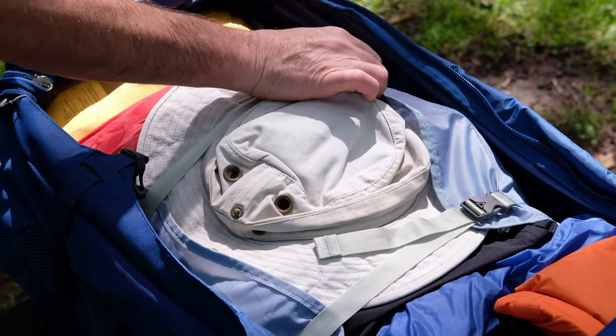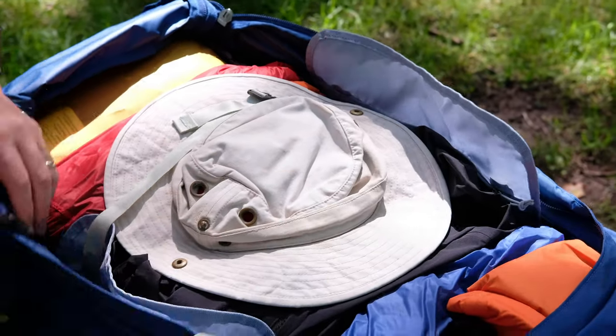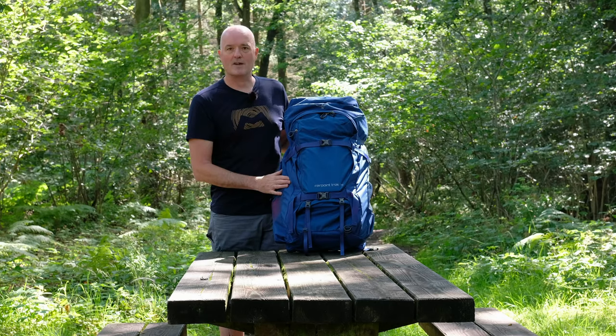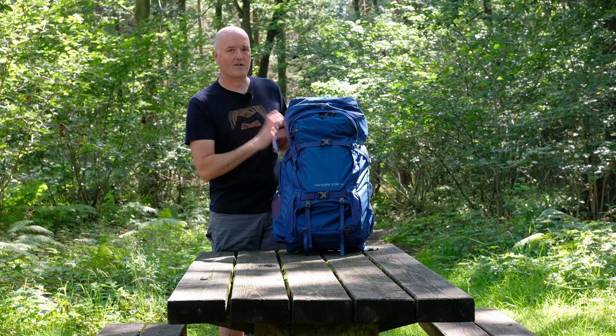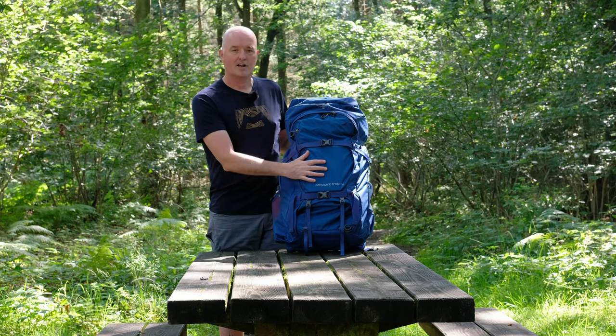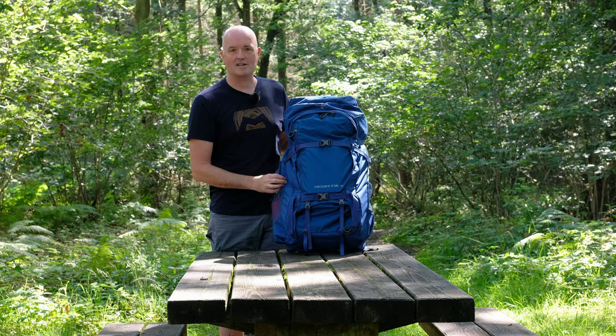Just to help keep the contents dry. The best advice for keeping the contents dry is to use dry bags — sounds obvious, but that is the best thing to do. It also organizes the contents of your pack nicely — we'll have a look inside a little later. So you've got this super tough 500D nylon pack cloth and a 420D over the front here to give you durability, strength, and reliability.